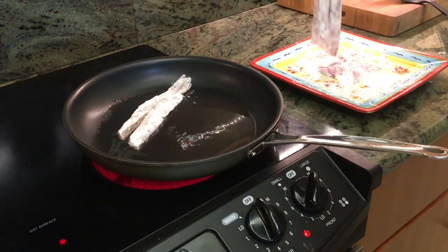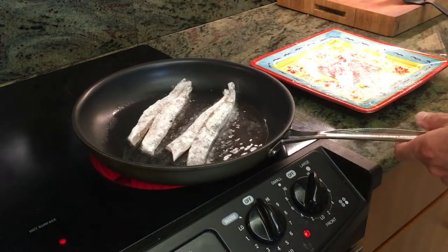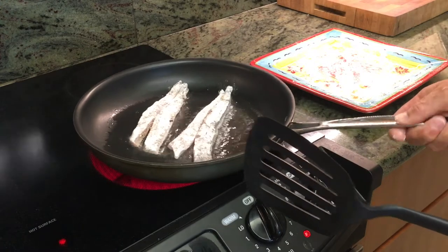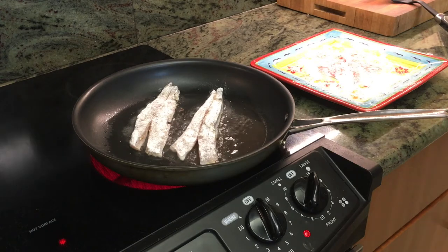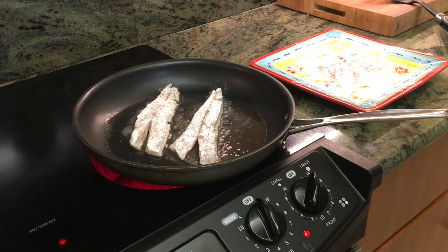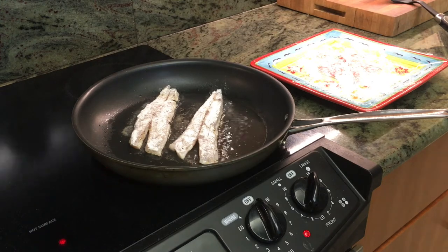We'll start with the skin side down to make sure we get a little extra crispiness. You can see the skin side does shrivel up. It's important that these are dry so they do not spatter — I had them on a paper towel to draw out any moisture. Your seasonings and flour will still stick even without extra moisture, because the proteins in the fish allow that to happen. We'll let these go for a minute or two on each side.